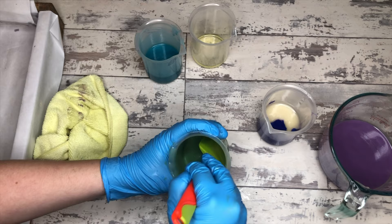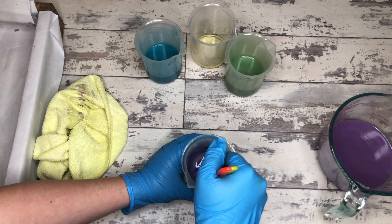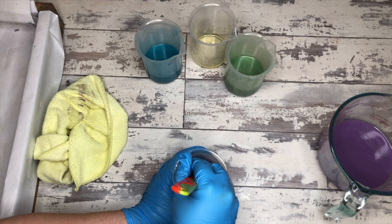Her soap batter is nice and very fluid right now, which is good. It will be CPOP'd and gelled and all that jazz. We want to keep it malleable so it can be bendy — that's what we're working with for all of this.